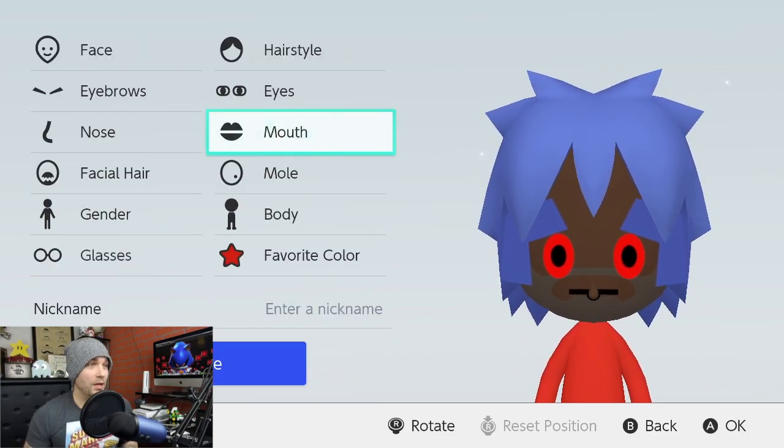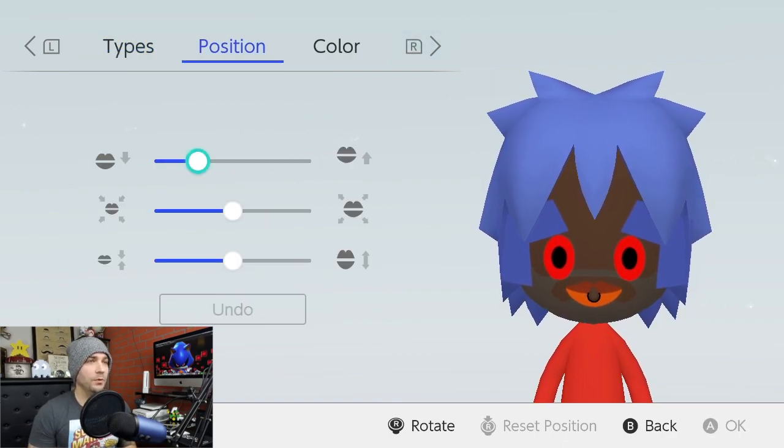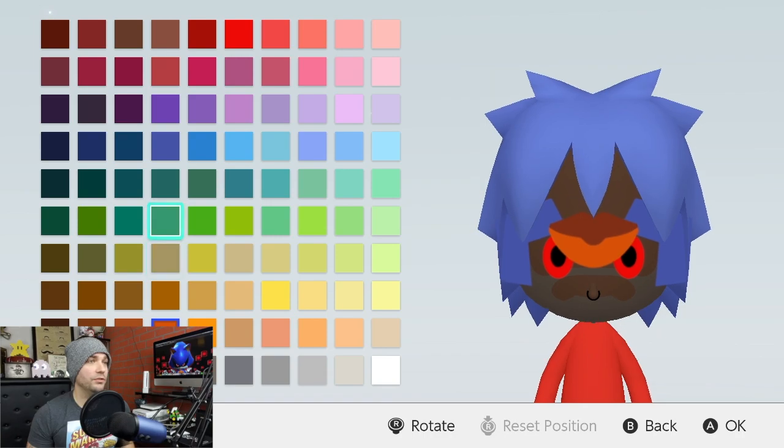For the mouth, we're going to go down to the fifth row and select that. For the positioning, we're going to go up nine. Then we're going to max these out at the bottom. Again, we're changing the color to fourth row, fourth blue.